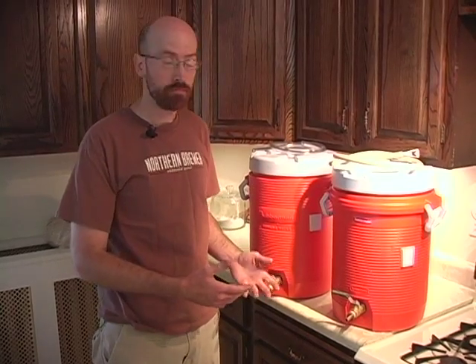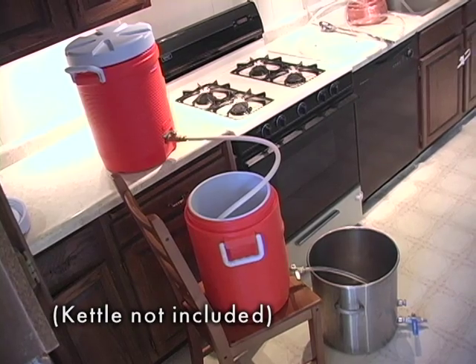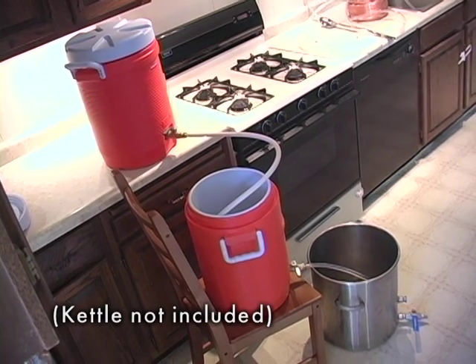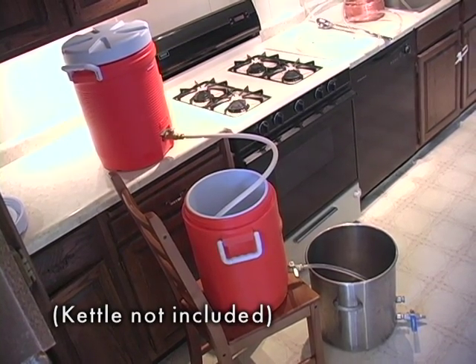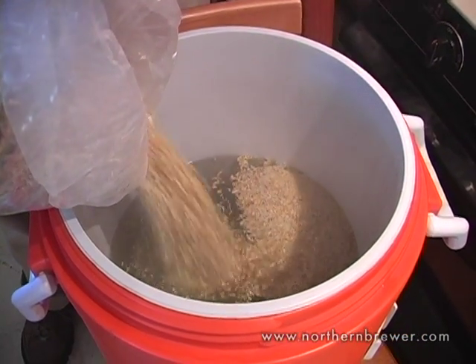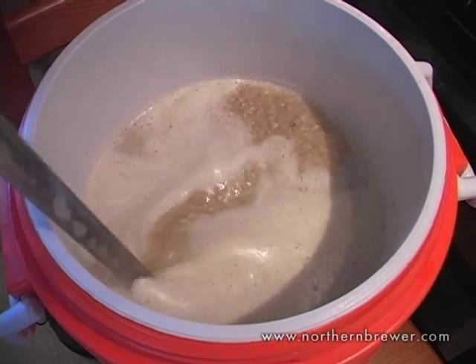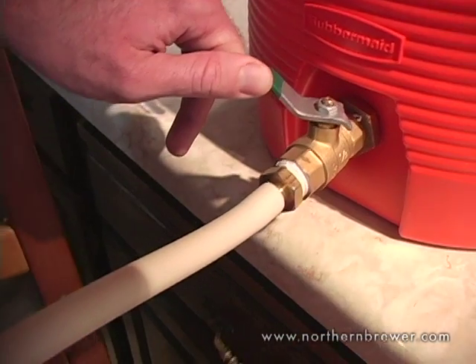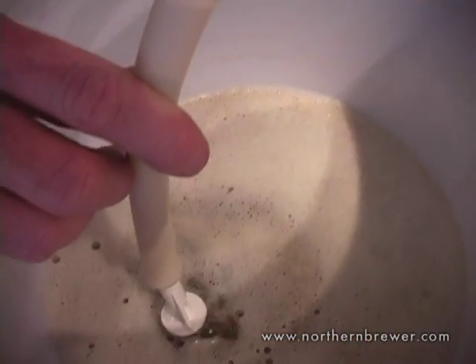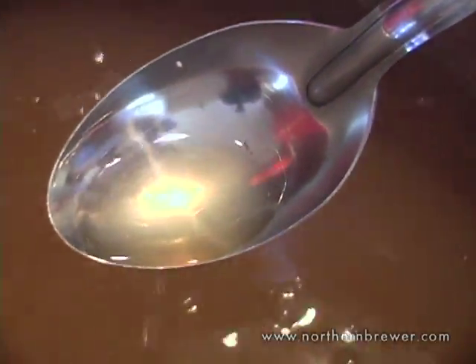This is the five-gallon version with two five-gallon coolers. We also have a 10-gallon version with 10-gallon coolers. The five-gallon version is big enough for most five-gallon all-grain batches. If you brew mostly session beers, anything up to about doppelbock strength, you can use this system for years — your entire all-grain career — and be totally happy. If you brew 10-gallon batches, or if you start getting into really big beers like barley wines in the five-gallon size, consider the 10-gallon system.